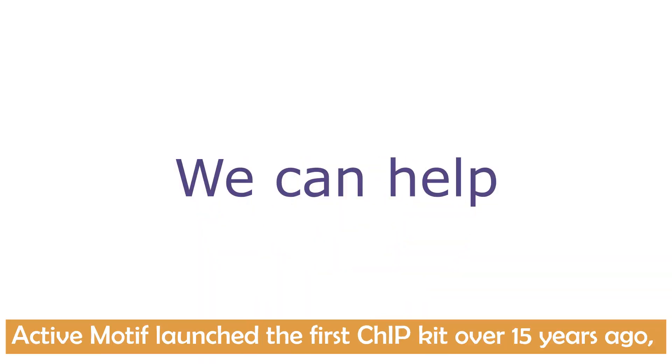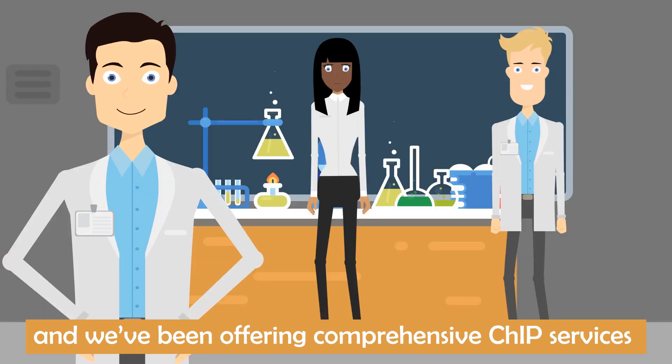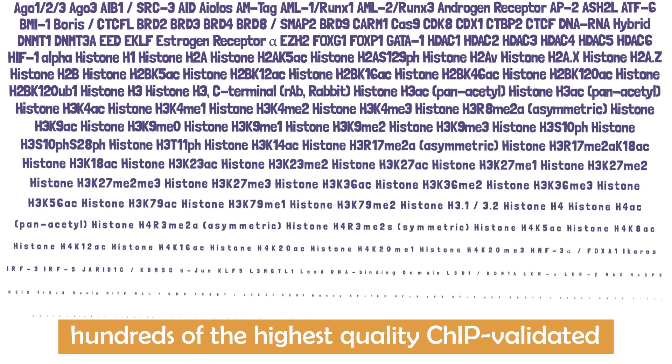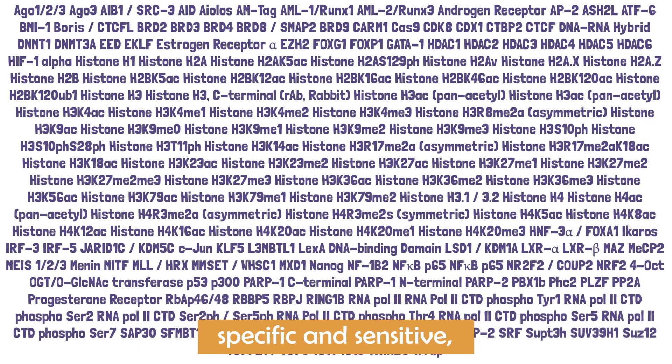We can help. Active Motif launched the first ChIP kit over 15 years ago, and we've been offering comprehensive ChIP services for over a decade. Today we offer hundreds of the highest quality ChIP-validated antibodies to ensure your enrichment is specific and sensitive.